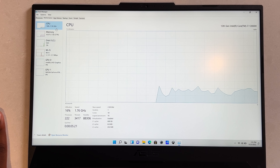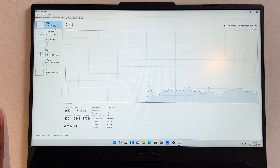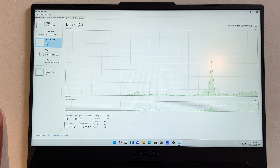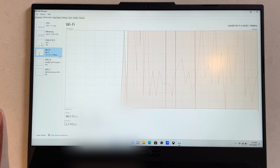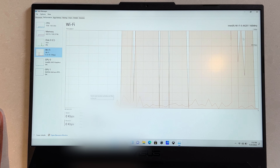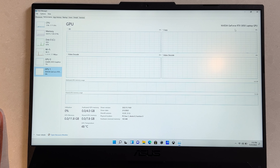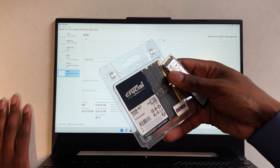So we're finally in the laptop. Let's check out the full specs. In terms of the brains of the laptop, we have a 12th gen i7-12650H. We have 16 gigabytes of RAM running in dual channel, 512 gigabytes of storage, Wi-Fi 6 is up and operational, and we also have integrated and dedicated graphics with our RTX 3050. Let's see if we can actually upgrade this laptop.